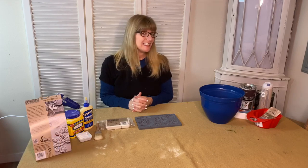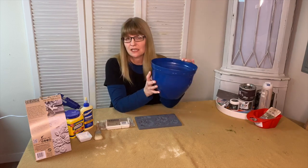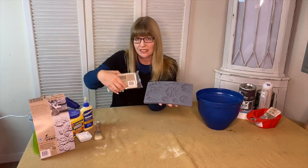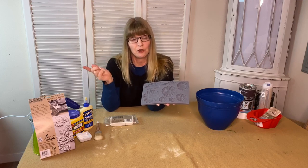Hi there, it's Cynthia Nessel from Create with Cynthia, and welcome to Home Talk. In today's video I'm going to show you how to take a plastic pot and make it look like a clay pot with molds. The molds, the air dry clay, and all of the products that you need are in the material list — just click on that and you can go over and shop.